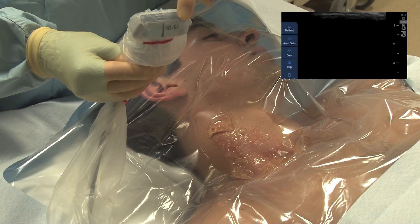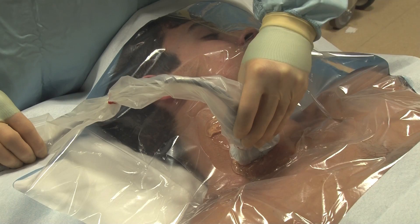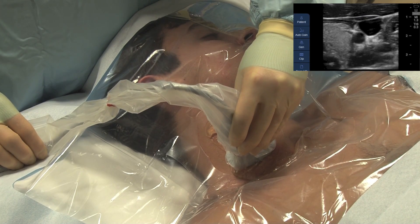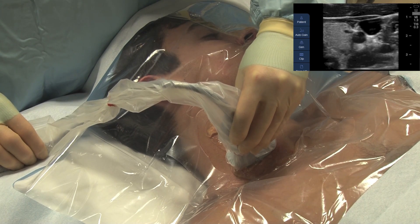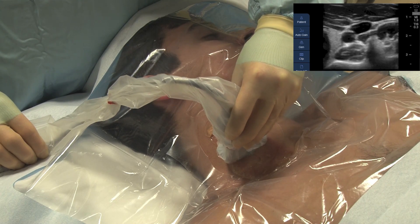Orient the ultrasound probe by touching the probe while watching the monitor. Identify both the artery and the vein in the same ultrasound image. Note that in this video, the ultrasound appears reversed because of the angle of the camera.